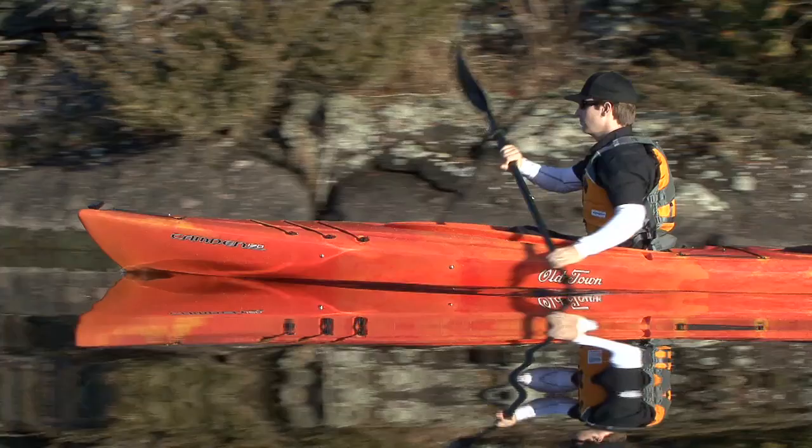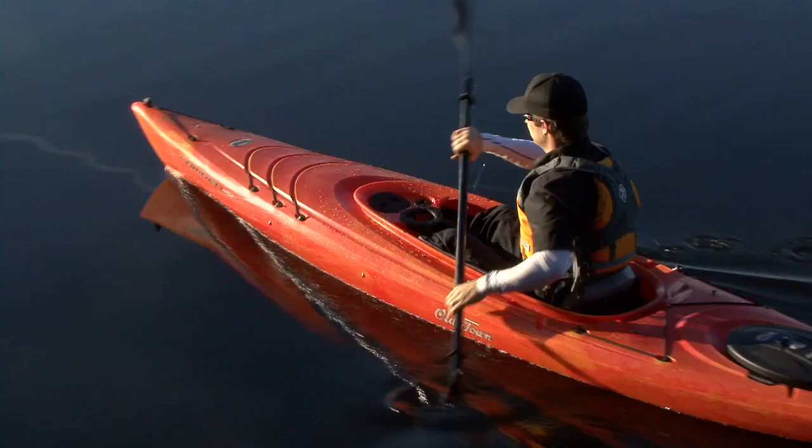Battling TV is brought to you by Old Town and the new Camden family of recreational kayaks. Affordable but loaded with the richness of features not found on most recreational kayaks. Check out the new Camden kayaks at oldtowncanoe.com.